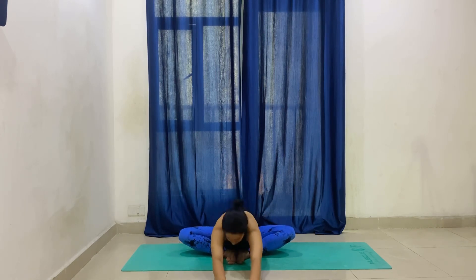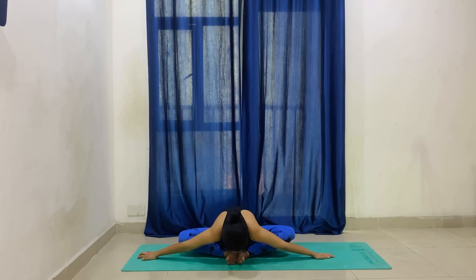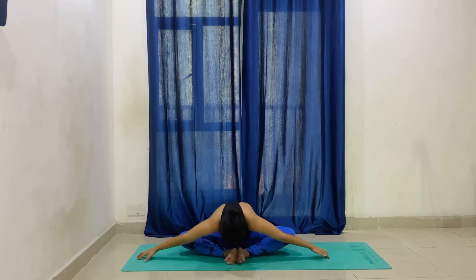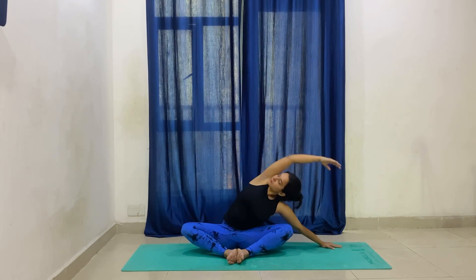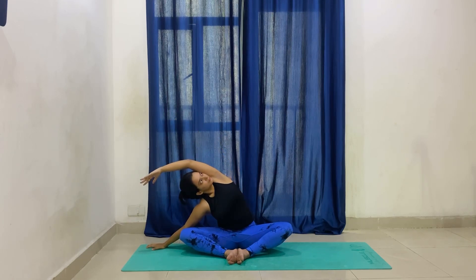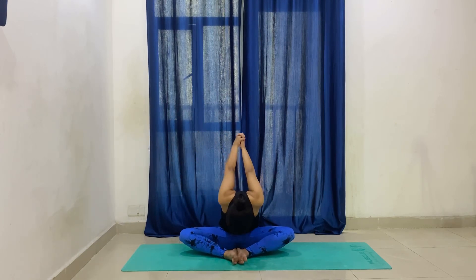Before we begin, we warm up with some hip opening yoga poses. For standing split, the muscles involved are: we have to stretch our hamstring muscles, calf muscles, plus our quadricep muscles — the upper leg, the extended leg — and the gluteus maximus muscles, which are present in the hip area, will also stretch.